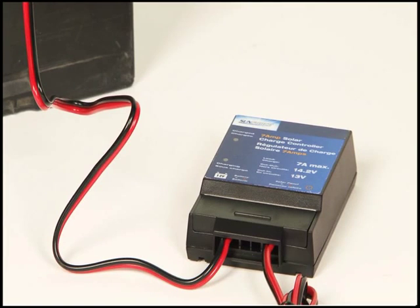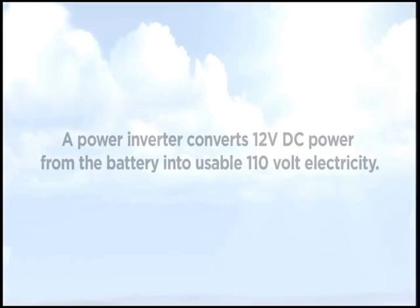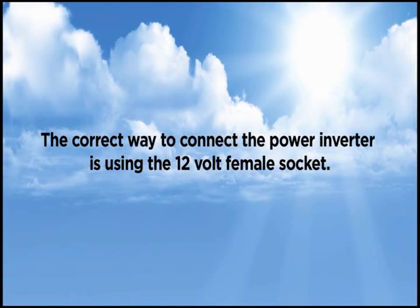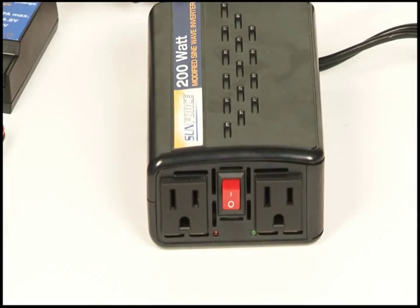A green LED on the controller will indicate a fully charged battery. The last step is to connect the 200-watt inverter. A power inverter converts 12-volt DC power from the battery into usable 110-volt electricity. The correct way to connect the power inverter is using the 12-volt female socket. Ensure your inverter is in the off position by checking the on/off switch on its side.